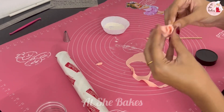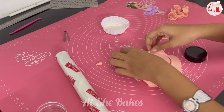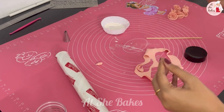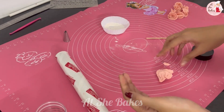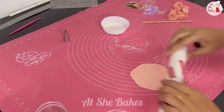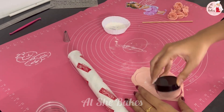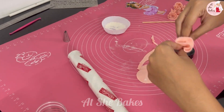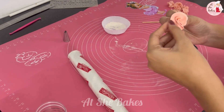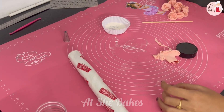I will use a 2-tier cake. I will use a tin in the 2-tier cake. I will use a little petals, a paper, a cap, a round shape, and a roll. I will use a little flowers for the 2-tier cake.